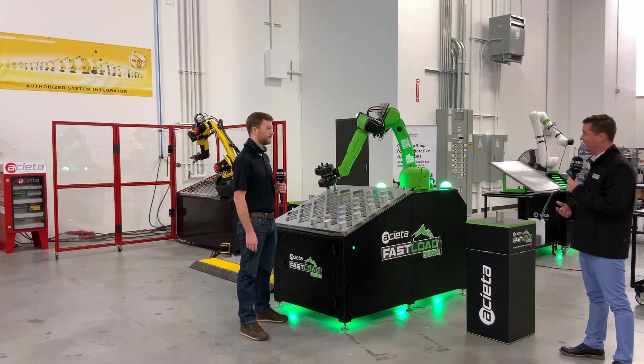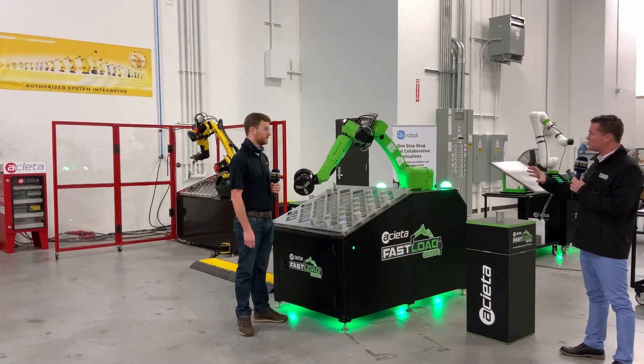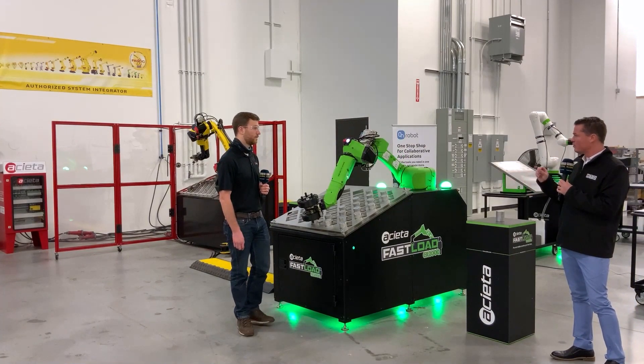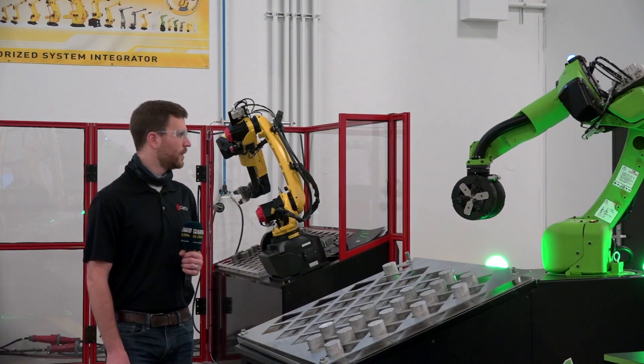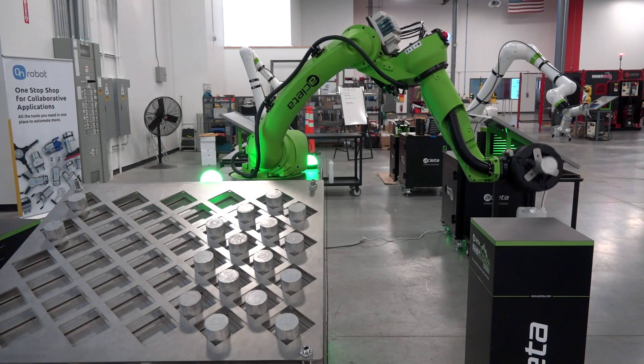That is really simple. I like it — intelligent. I see that it's moving at a speed that's reliable and it's picking up its parts. Traditionally the robots move much quicker, but they need fencing because that speed makes it a bit more dangerous. Is that how that works? Yeah, to comply with the safety regulations, the robot moves a little slower.